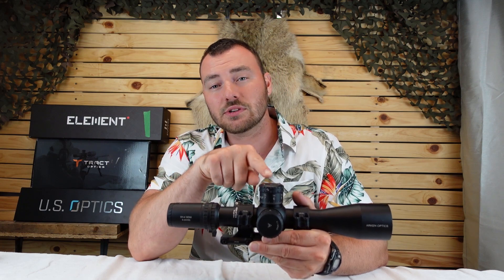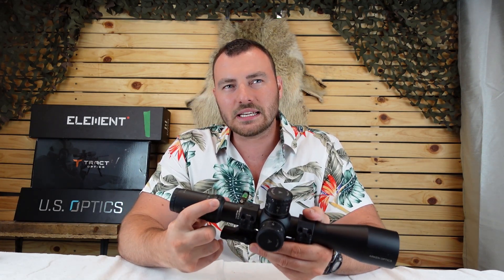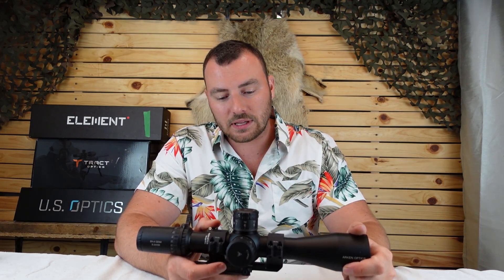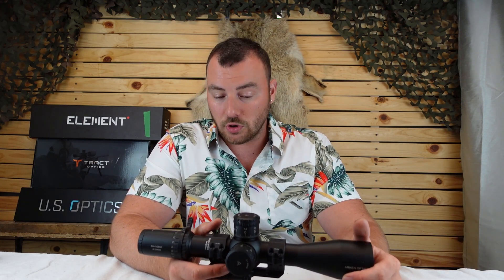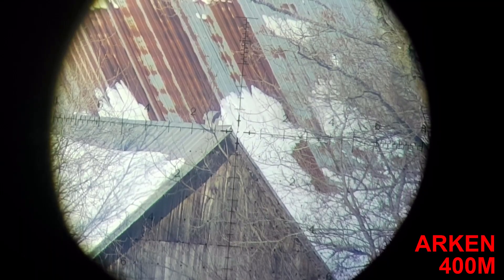The Arken SH4 Gen2 has HD glass, 31 mils of internal adjustment, a zero stop, and illumination — all at $450. You typically would have been looking at around $1,200 for something like this ten or fifteen years ago. Technology has come a long way, but the Arken really leaps and bounds in front of all the others at this price. With HD glass I'm shooting at 750 meters and can tell my hits on steel — it's not the absolute sharpest I've seen, but you can tell fairly well.